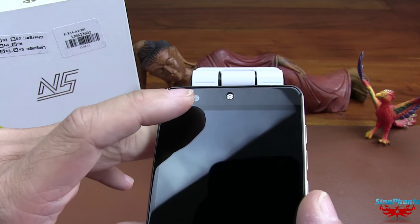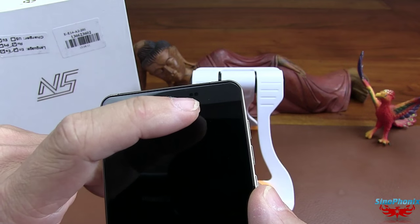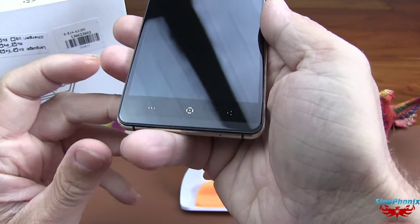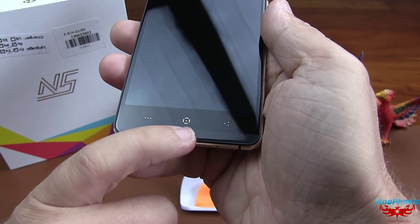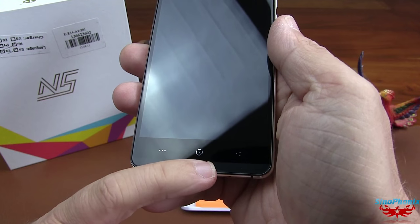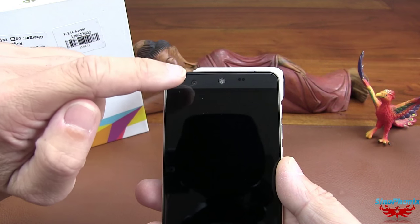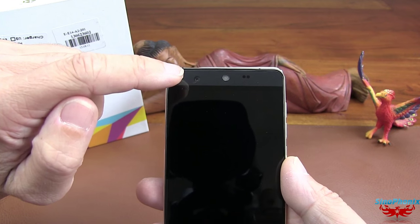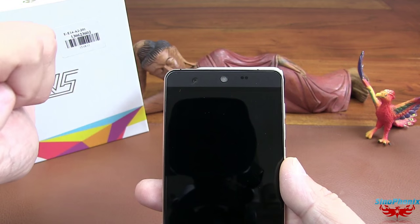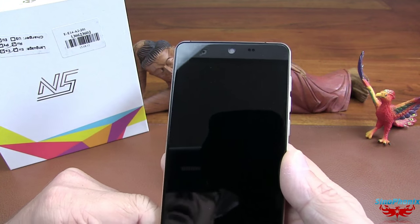Vous les voyez bien : les capteurs de proximité et de luminosité. Les boutons Home, Android, le bouton Menu et le bouton Retour. Des boutons non rétro-éclairés. Mais par rapport au prix, certains diront qu'il ne doit pas avoir grand-chose. Mais si, il y a quand même une LED de notification, contrairement à certains autres téléphones qui, pour plus cher, n'en offrent pas.